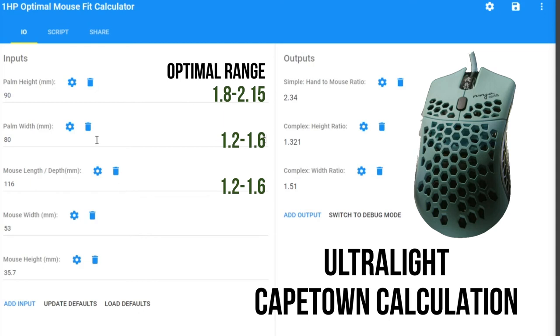For the Air 58 — length 128mm, width 60mm, height 40mm — the speaker meets the criteria for the simple calculation but slightly falls outside the height ratio, meaning the knuckle arch would sit closer to the peak mouse height. Elliot is slightly outside the range for the simple calculation but falls within the complex calculation range, so he can use the Air 58.